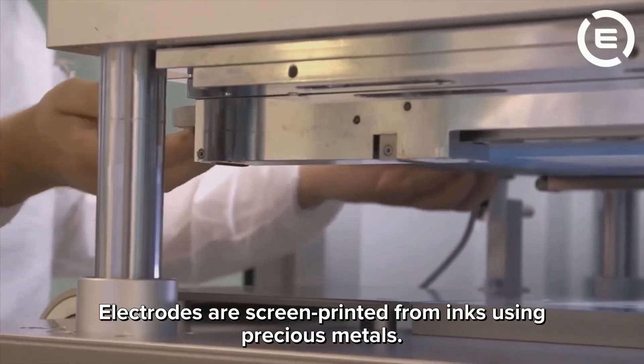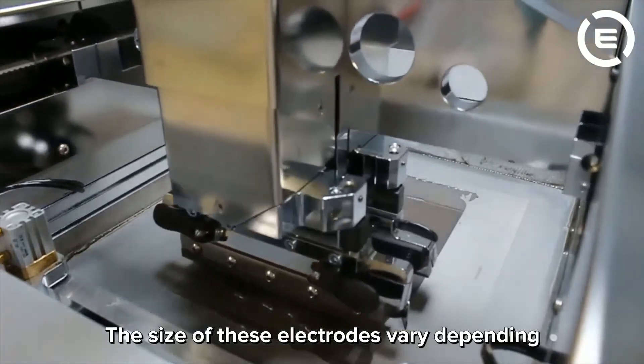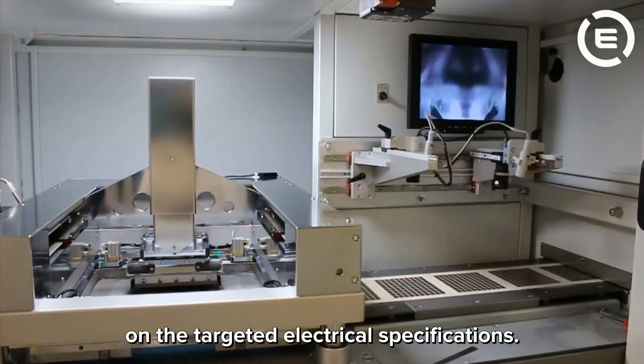Electrodes are screen printed from inks using precious metals. The size of these electrodes varies depending on the targeted electrical specifications.